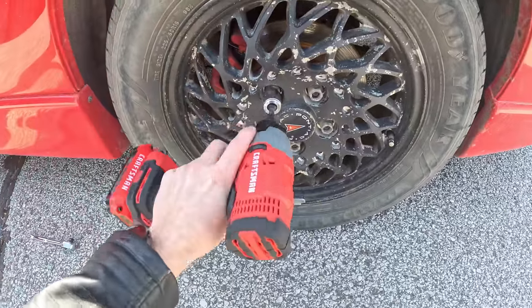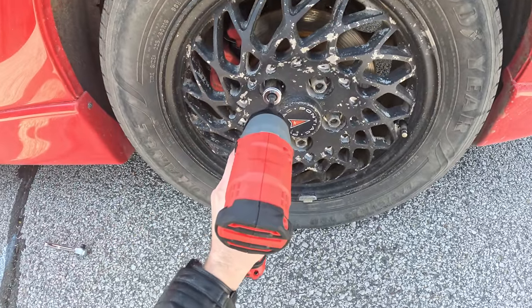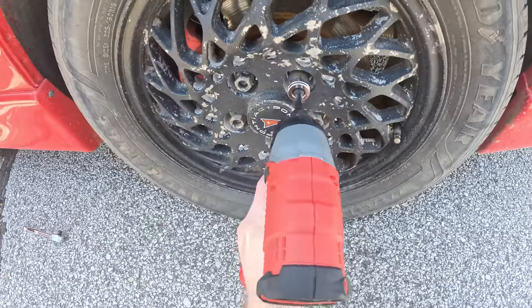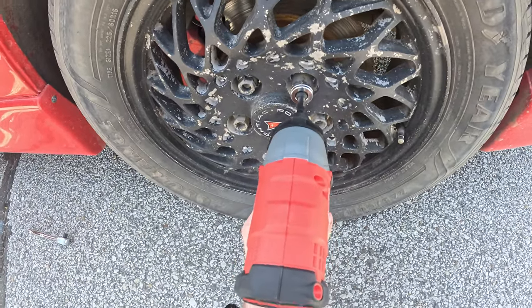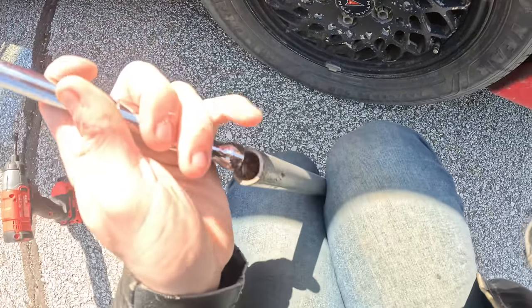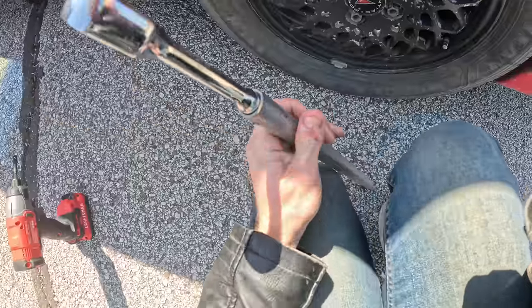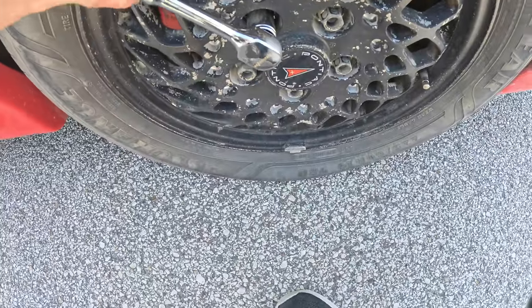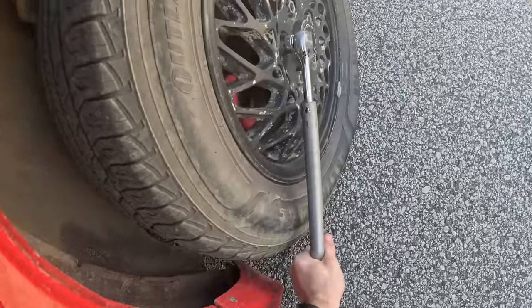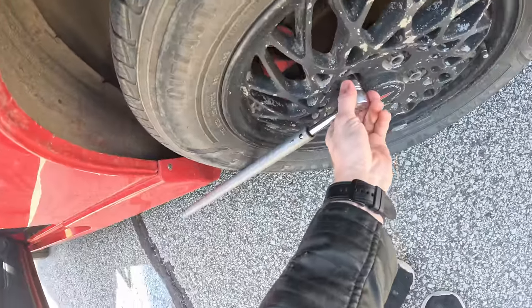Take it back, I'm just gonna use the impact wrench. These things are put on there really tight, I'm not sure if I'm gonna be able to get them off. You know what they say? When in doubt use a cheater bar. I'm hearing metal groan which I don't like. Oh there we go it's coming out perfect. I just need to get them started then the drill can take them off.